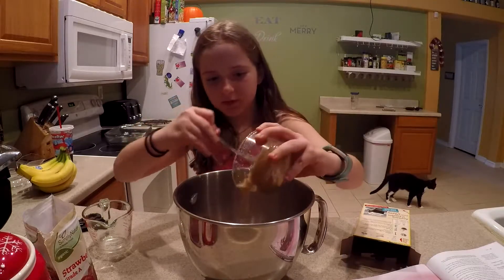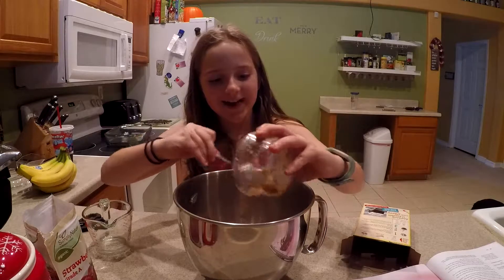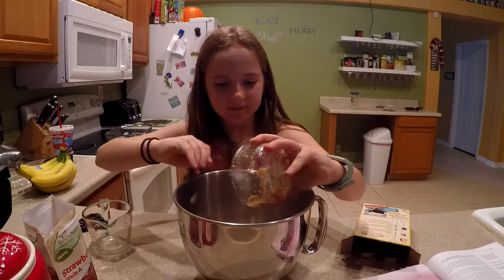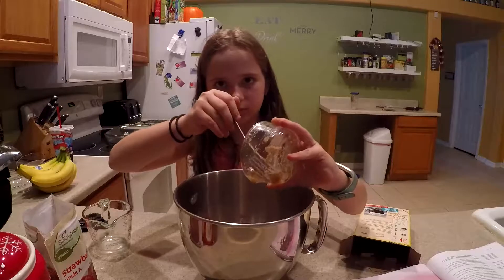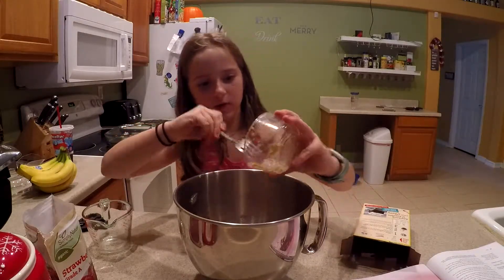Just dump the whole thing in. Make sure you get all the flax out of there. It's like oatmeal. Actually, flax is in a lot of the oatmeal you eat. I don't even eat oatmeal. Not too much.